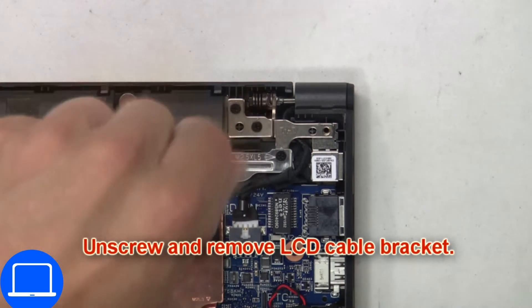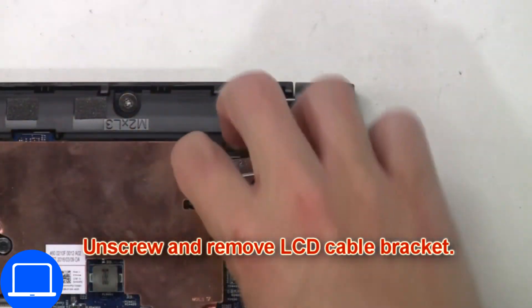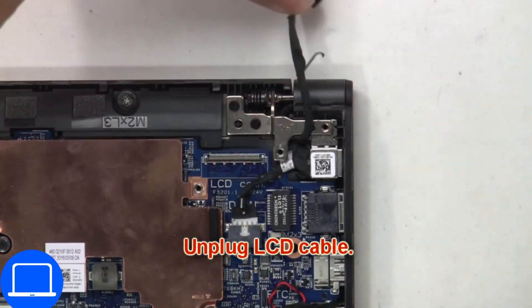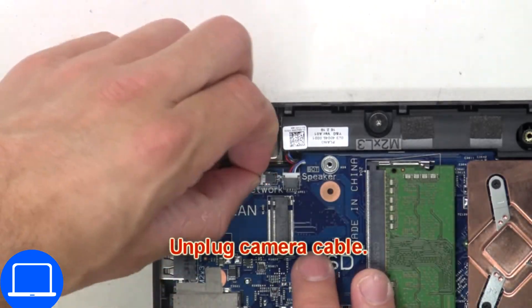Then unscrew and remove the LCD cable bracket. Now unplug the LCD cable. Next, unplug the camera cable.